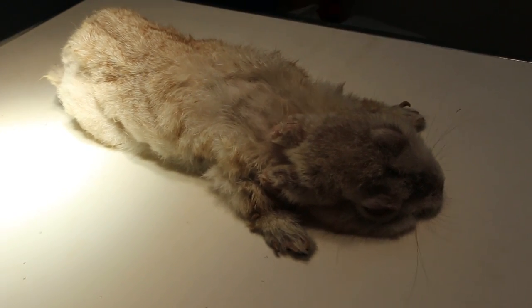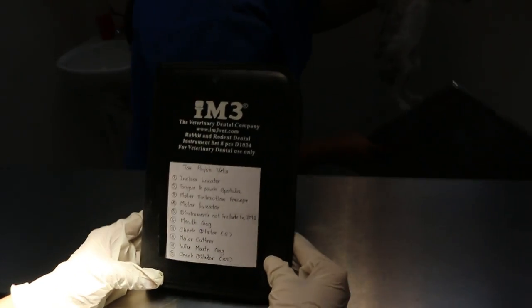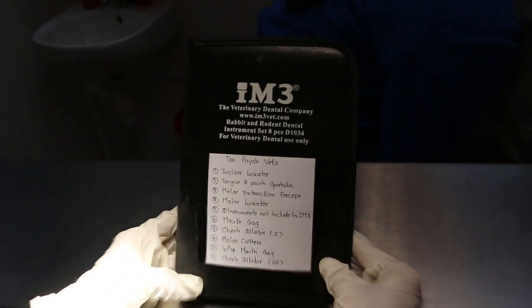Today is Thursday, August 9, 2018. This is a D-Kind Kipetz Veterinary Educational Video. We will be demonstrating how to use rabbit and rodent dental instruments.